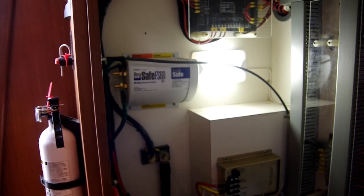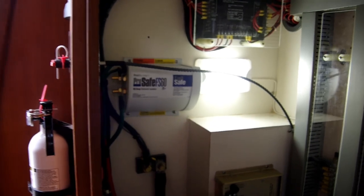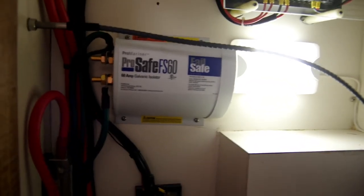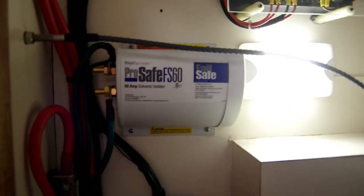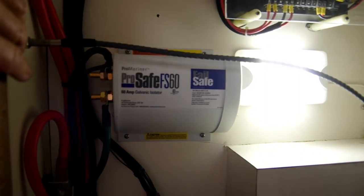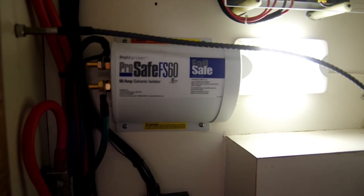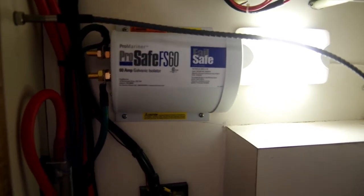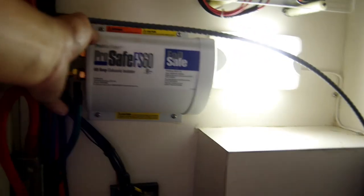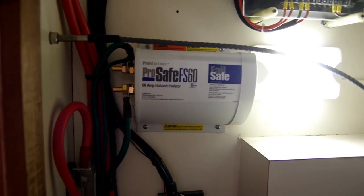We talked about location being the most challenging part of installing a galvanic isolator. This spot here is actually really good — it checks about each of the boxes. The location is dry; we're not likely to see water in here. It's not in the engine room or any machinery space, so it's not going to get too hot. And we have lots of room all the way around — the fan over here is not obstructed, nor the vents on this side. This is a good spot.